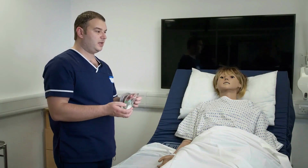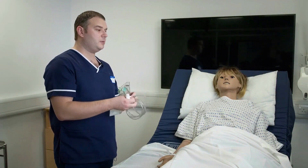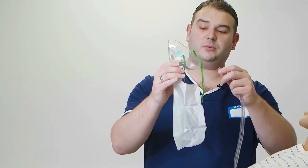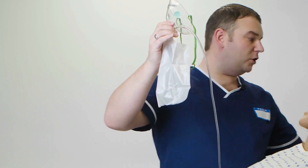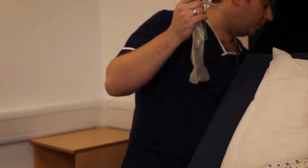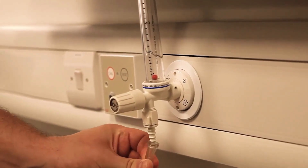Next I will assemble the kit together and attach it to the oxygen flow meter behind the bed. We will attach the tubing to the side of the oxygen mask and then attach the tubing to the flow meter at the wall, and turn on the oxygen to 15 litres per minute as per the prescription.